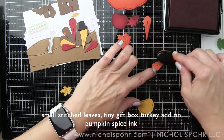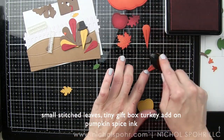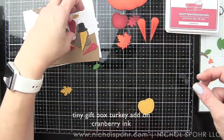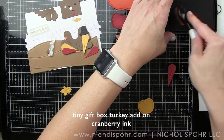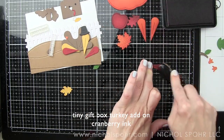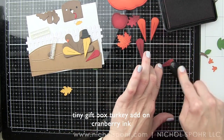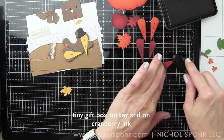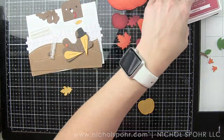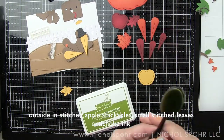For anything die cut from the canned pumpkin Lawn Fawn cardstock, we are using pumpkin spice ink applied with the ink blending tool. That's going to be the pumpkin, one of the leaves, and some of the feathers for our turkey. For anything die cut from Lawn Fawn chili pepper cardstock, we are going to be inking that with Lawn Fawn cranberry ink — that's an apple, leaves, and feathers for the turkey. Anything die cut from Lawn Fawn number two pencil cardstock — the yellows — the yellow apple, feathers, and leaf — we are going to ink the apple with some Lawn Fawn artichoke ink, giving it a little bit of a green tint. The feathers and the leaf we are going to ink with Lawn Fawn walnut ink, so it has more of a brown tone.